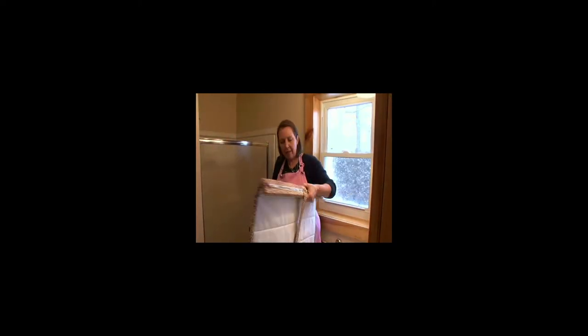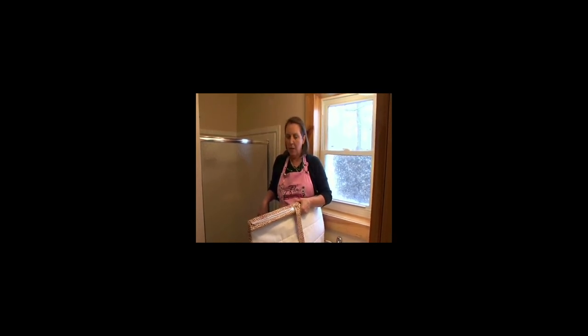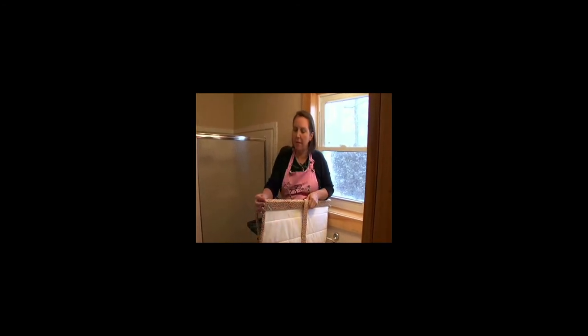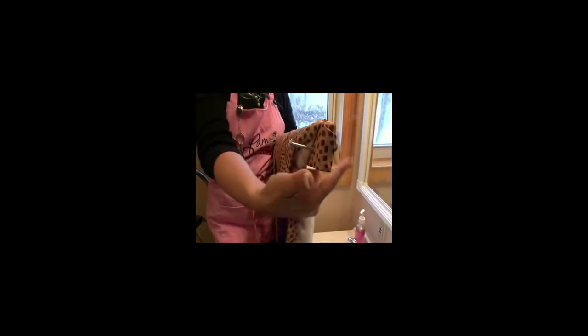I'm going to hang a stagecoach valance or butterfly valance in this bathroom. I'm going to do a flush mount, which means I'm going to mount the board flat against the wall with a screw going right into the wall.